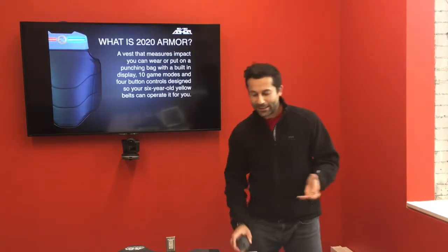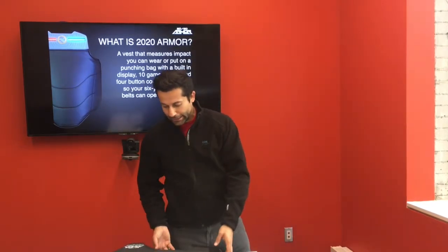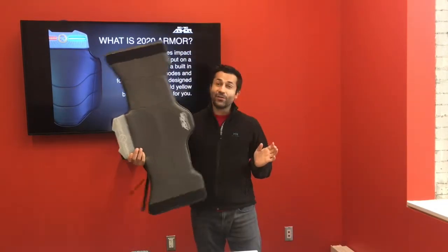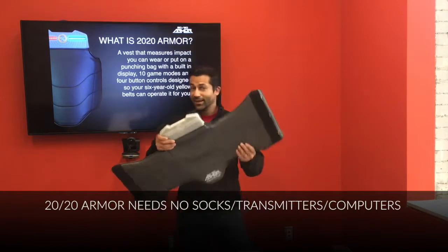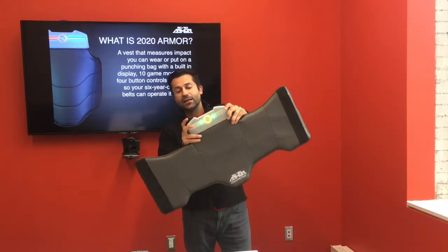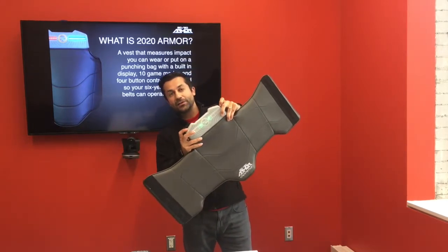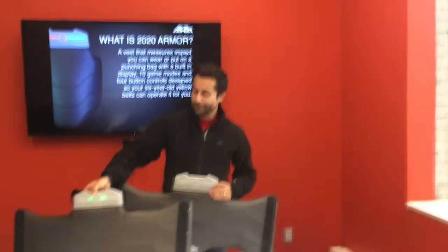Before all that, a quick primer on what 2020 Armour is. This is everything that you need — there's nothing else required. No socks, no transmitters, no software. It's all here. Four buttons. Your six-year-old yellow belt can operate it. You turn it on, you choose your health setting. The on button is also your game mode selector. Health setting, time, and start. Our flagship game is called Energy Scoring — that's game number one.